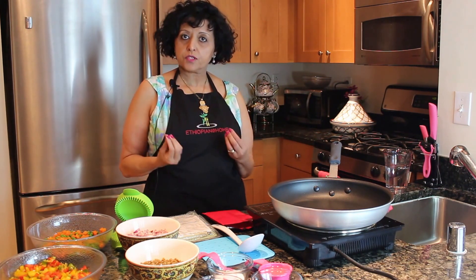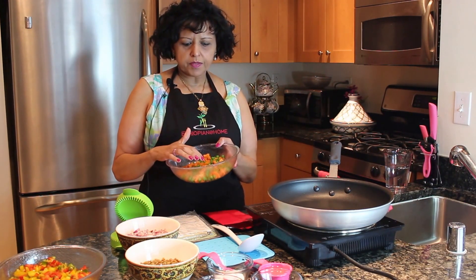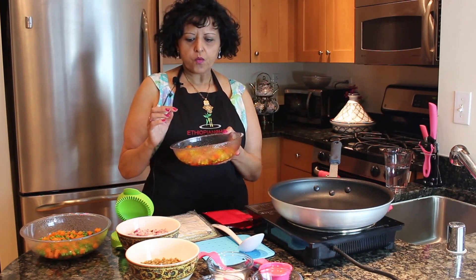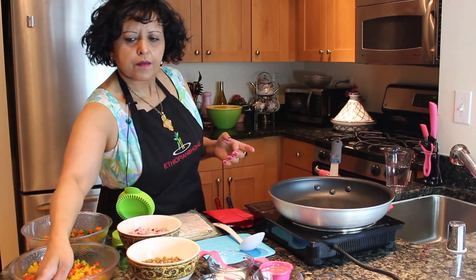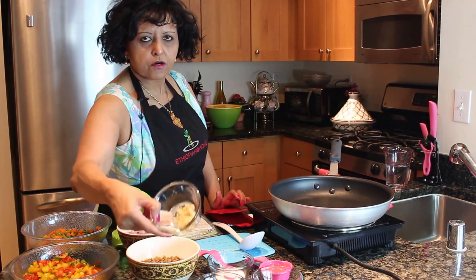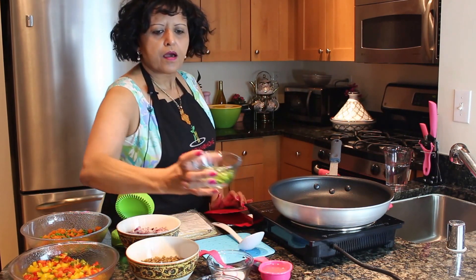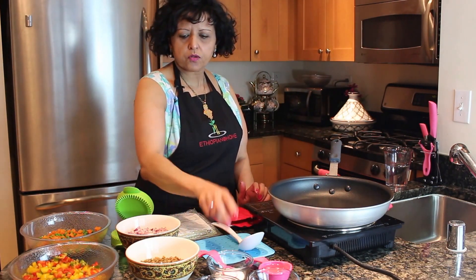There are a lot of ingredients so I'm going to go slow. We have 1 cup of carrots, 1 cup of peas cooked al dente. We have a trio of peppers: 1 red pepper, 1 yellow pepper, and 1 green pepper chopped. I have 2 cups of potatoes chopped and cooked al dente. We have 1 teaspoon of garlic, half a cup of scallions, 2 tablespoons of jalapeño peppers, 1 third cup of oil. Of course we have our salt. Red onions, 2 cups chopped.